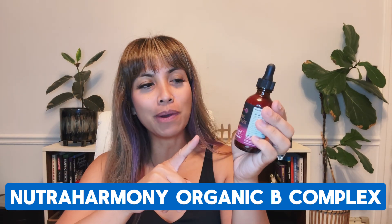Hey guys, it's Leah and I was asked to review this product. So this is the Nutri-Harmony Organic B Complex.